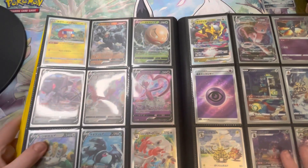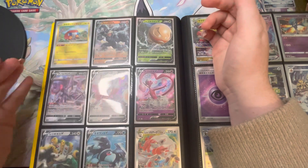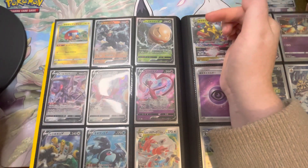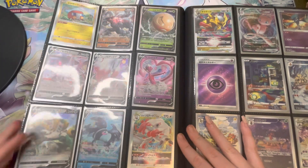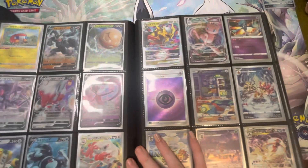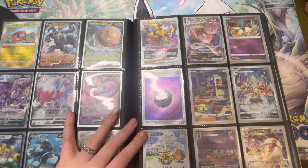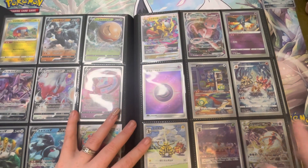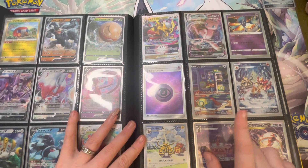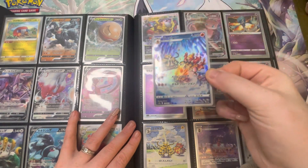Moving on, this is now going into V Star Universe, which I have a lot of. We have the Charizard, then we're going to my Voltorb, Genesect, Zorua, Enamorus, Regigigas, Lumineon, more Zorua — Giratina, Mew V Max, Gardevoir. We've got the secret rare psychic energy, Dunsparce, and Magmortar — I have two of those, so again this is recently pulled.